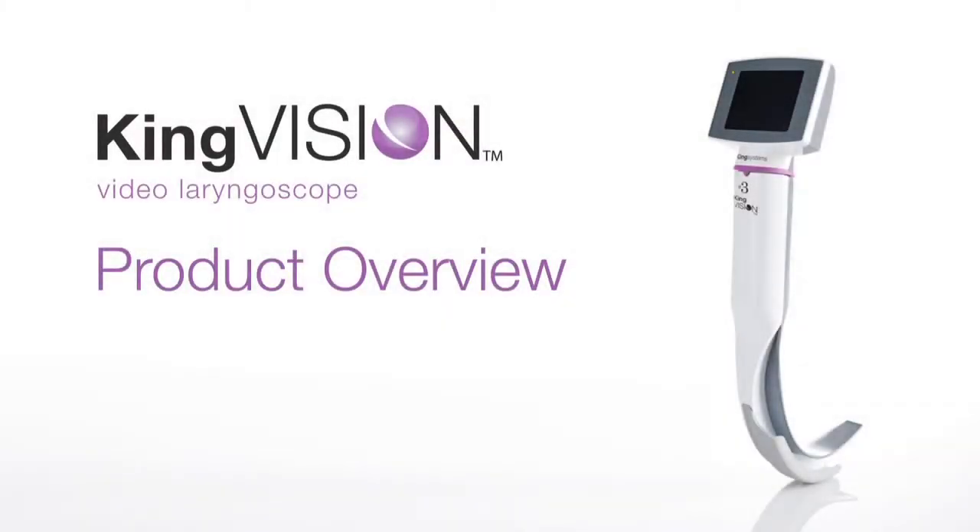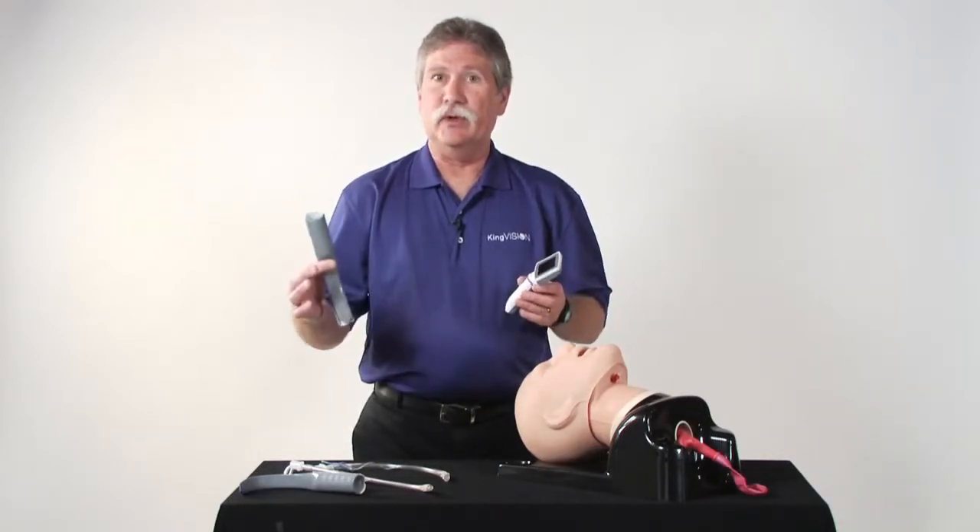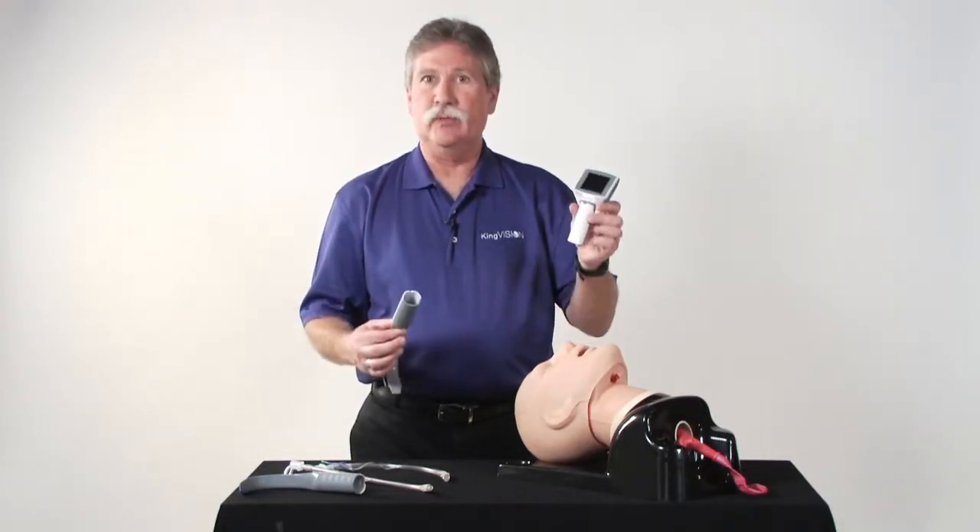My name is Tom McGrail. I'm Director of Clinical Services for King Systems and one of the inventors of the King Vision Video Laryngoscope. This product has two key components: disposable blades and a reusable display.